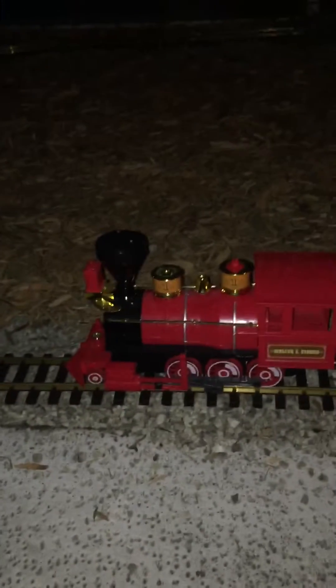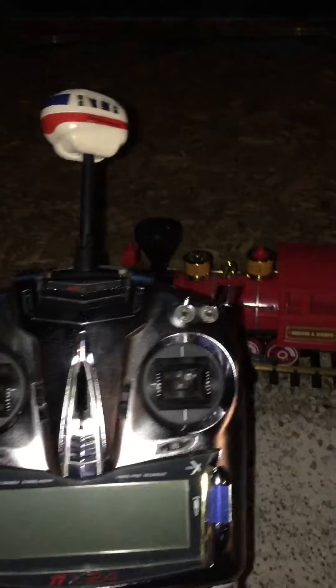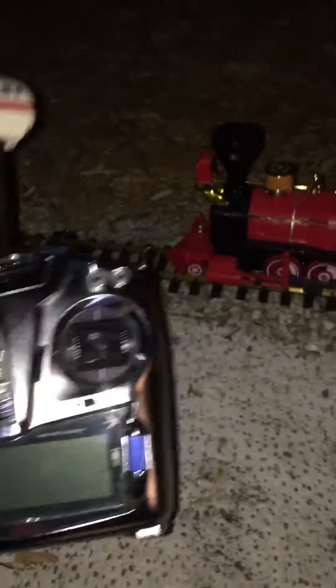My biggest problem is that I hate having to go up and push the dome whenever I want the thing to run. So I came up with a little idea — me being an RC guy, I made it remote control with my airplane and drone radio that I have.